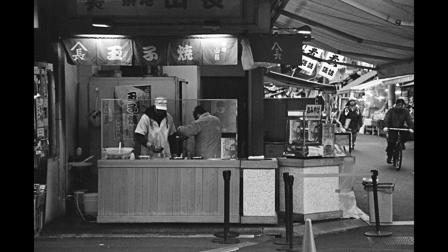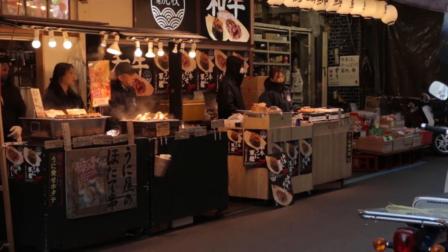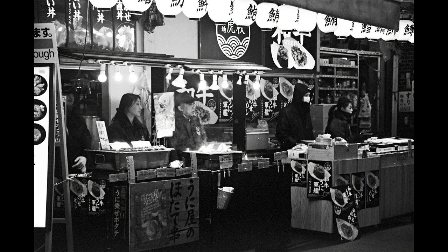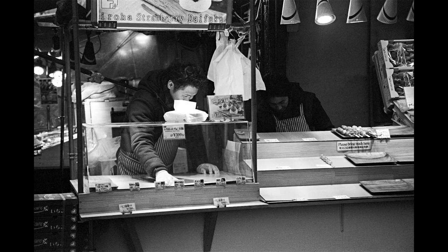This is Japan Camera Hunter Street Pan 400, which is a surveillance film that they've kind of cut up so that you can shoot it in your 35mm camera. They also have a 120mm. It's really contrasty. You really have to re-expose it if you want any shadow detail at all, because you won't be able to bring anything up from the shadows. The blacks are basically just black with no detail.